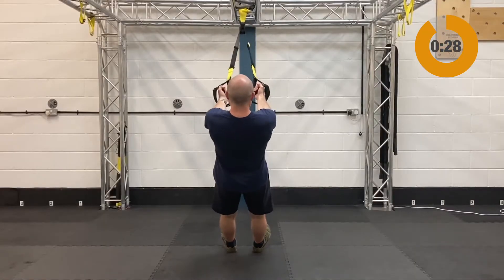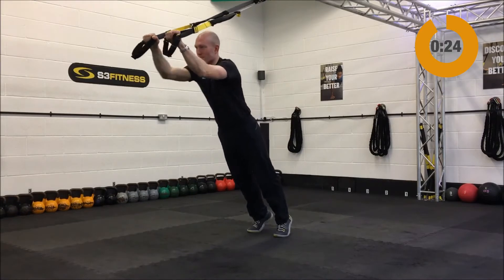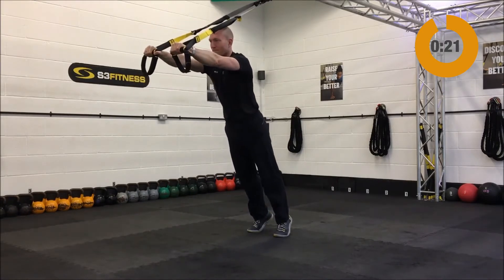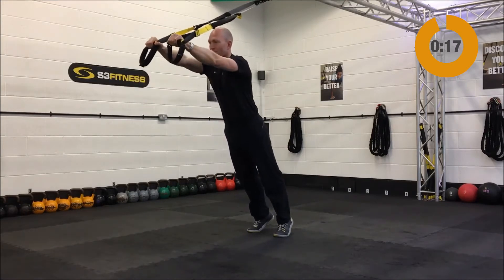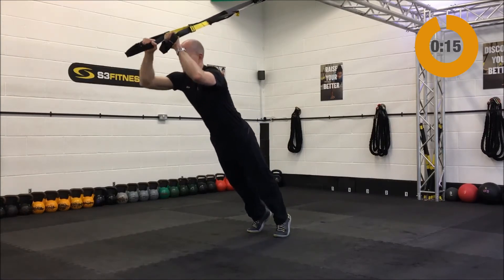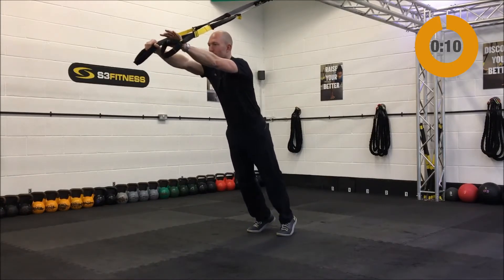You're going to finish strong with your tricep press. The tricep press is going to be mid length, standing facing away from the anchor point. Start in a nice long strong plank position with the arms out in front. Bend the elbows — the hips and chest move forward as one — and then crush the handles out in front. Come on up.